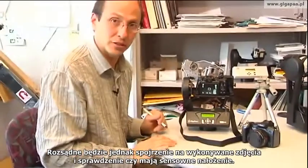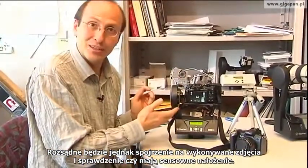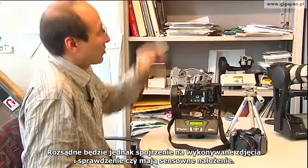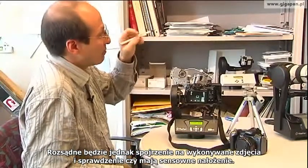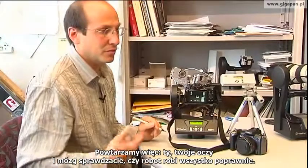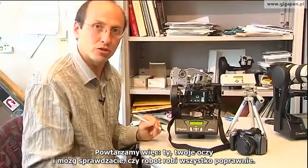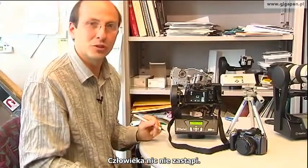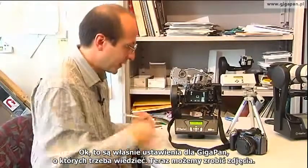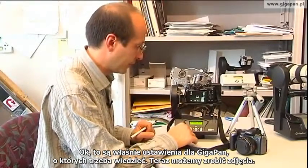While you're taking GigaPans, look at the pictures being taken. Find something in the picture, and when it goes to the next position make sure you're seeing a reasonable amount of overlap. You and your eyeballs and brain checking on the robot and making sure it's doing the right thing — there's no substitute for that. That's the GigaPan setup we need to know to actually take a picture.